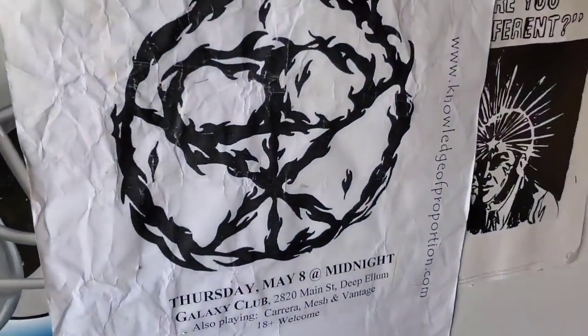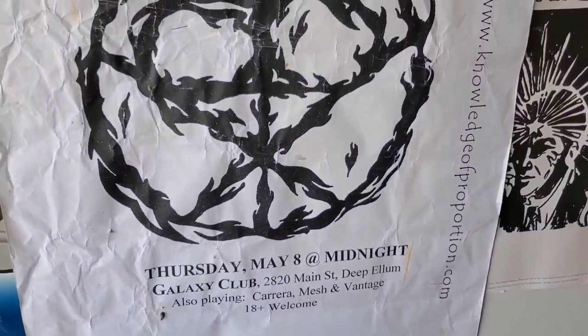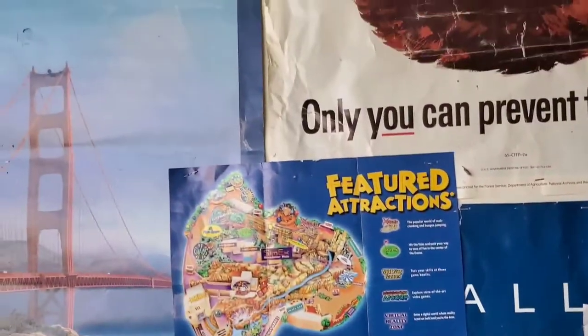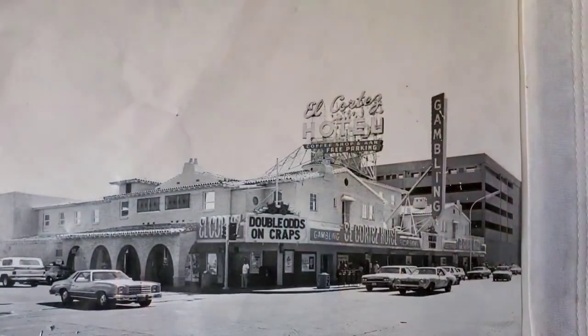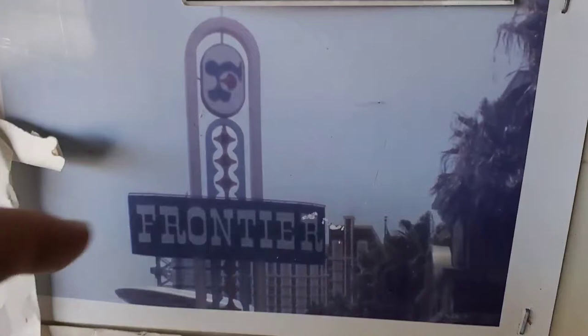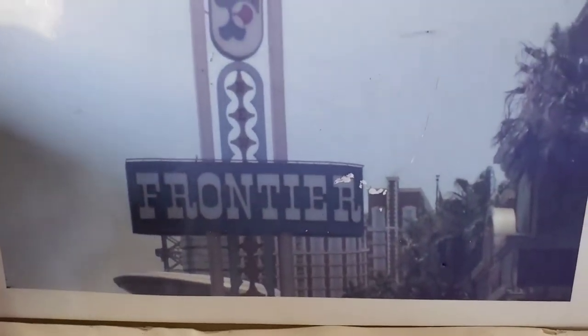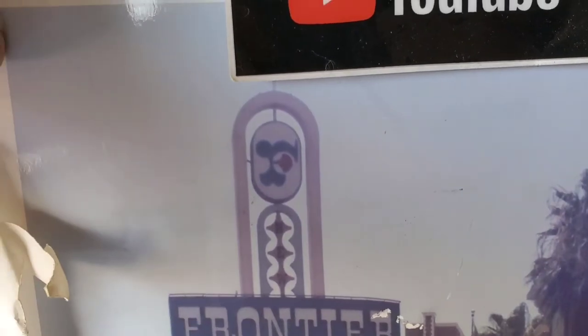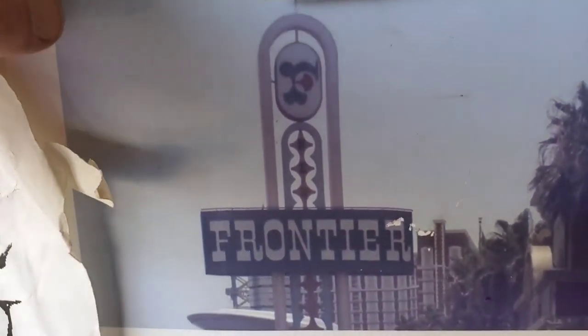Pretty cool — I guess we played Galaxy Club on whatever day this was. Old band posters and things. The old Elko, and here's the Frontier. Took that picture with a really low megapixel camera. I think this is from 2006 maybe.